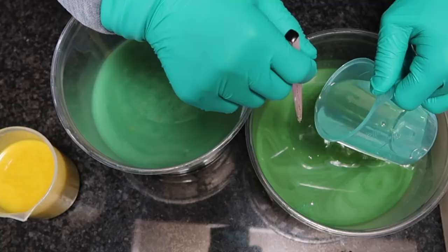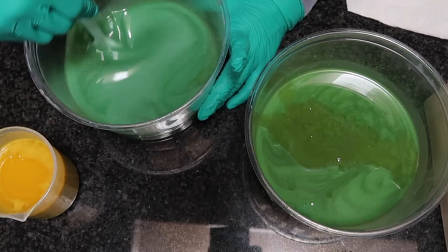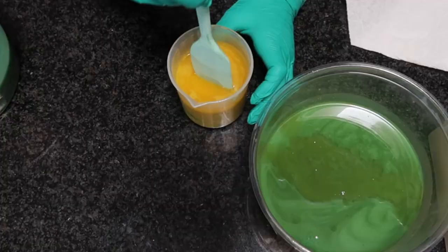This soap is being scented with a mix of spearmint and eucalyptus essential oils. I'm going to mix in the essential oil with a spatula. This is my favorite spatula, and my aunt and uncle recently surprised me by sending me seven of my favorite spatulas in the mail. So excited.